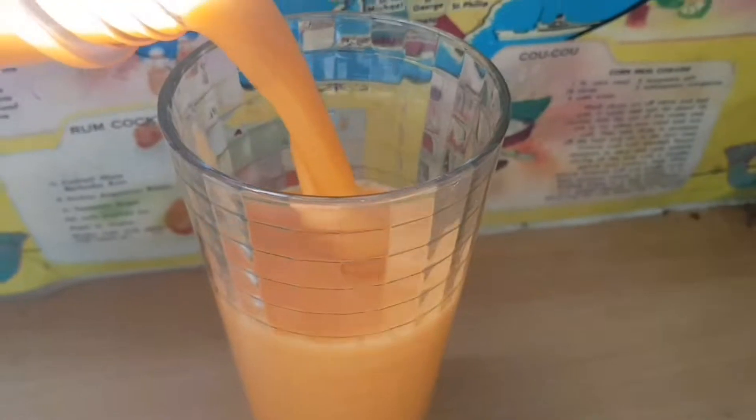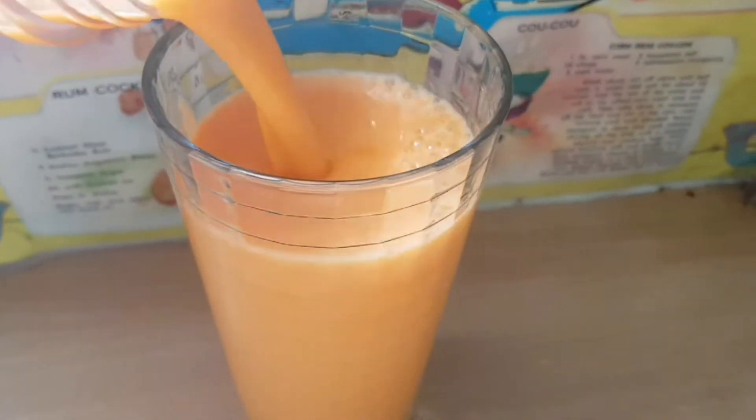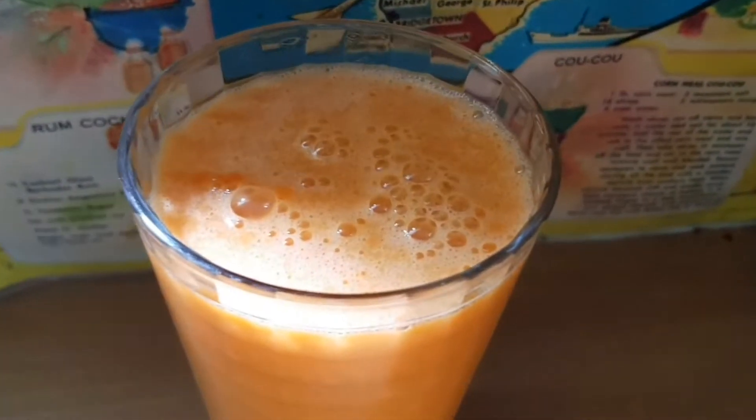I'm also having this sunshine juice which I made on my channel — I'll leave it in the cards — and this time I just added some mango chunks which made it really creamy too.